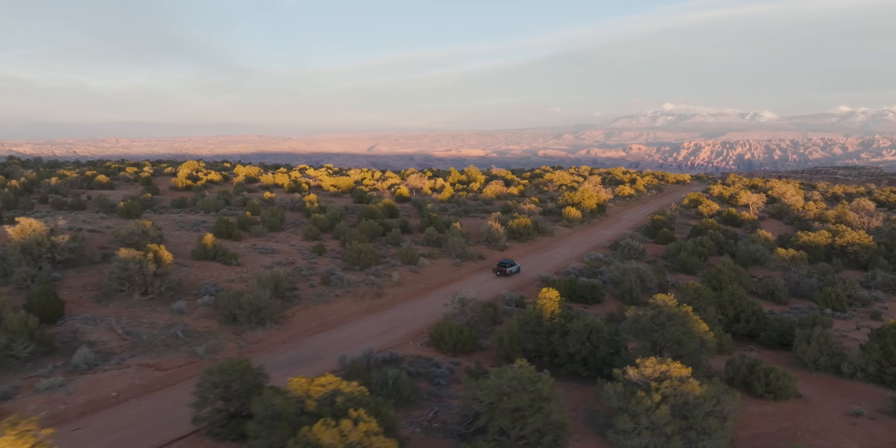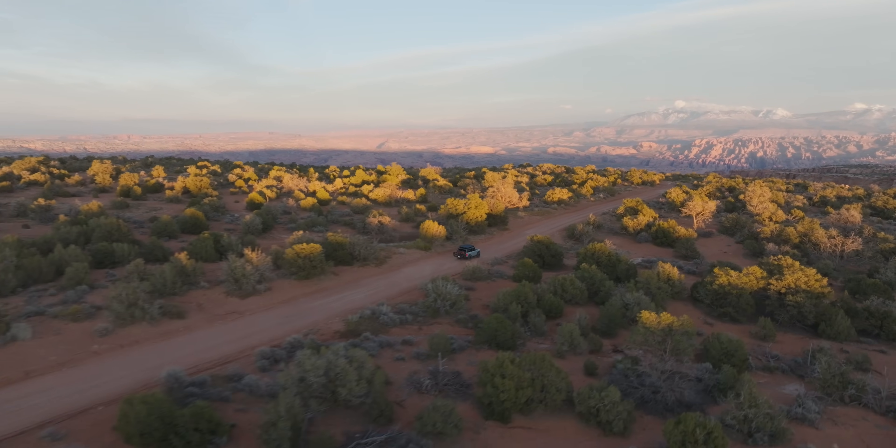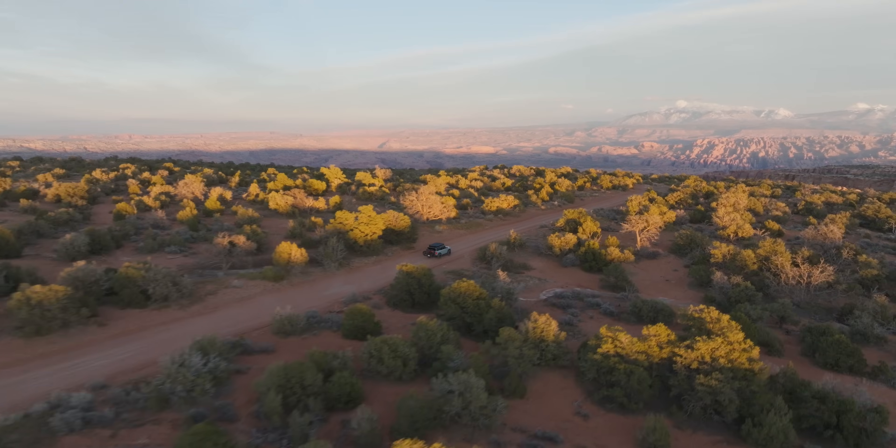Both of these Broncos are fully capable for overland travel, and each has its benefits. I learned a lot of lessons building both of these, and I hope to save you a little bit of heartache with everything we just went over. Everything used in both builds is listed in the description. Thank you to all of my Patreon patrons, and if you want to see Orlando's build in action, he and I had some time to kill in Moab and hit a few trails together in the video right over here.